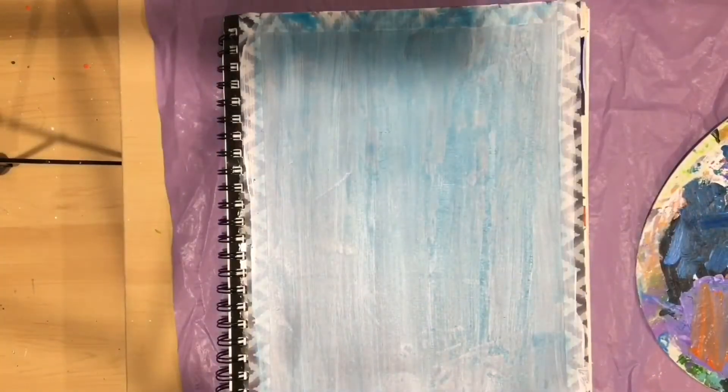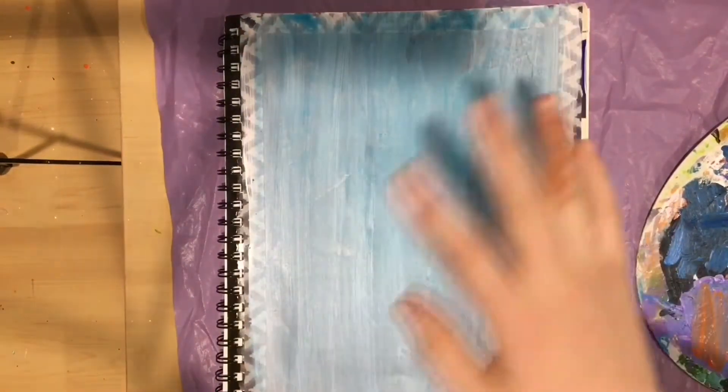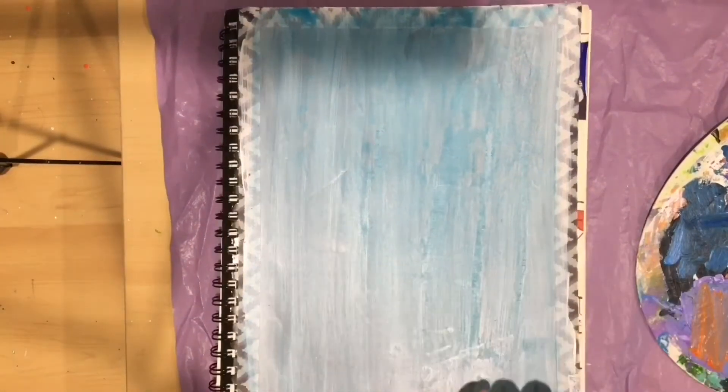Hello, welcome to my channel Jewels Art and today I will be customizing a sketchbook. I will be doing Starry Night by Vincent van Gogh and so let's get started.